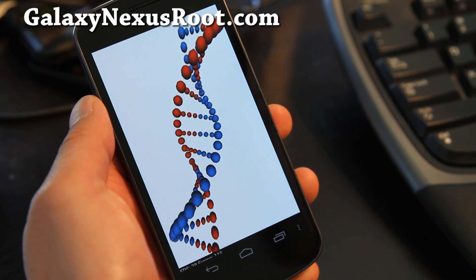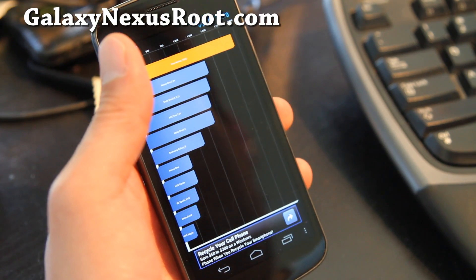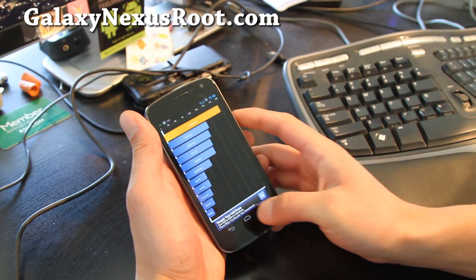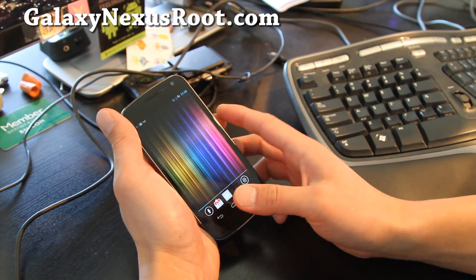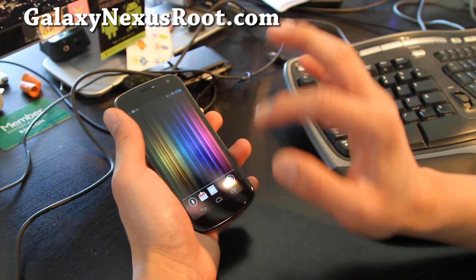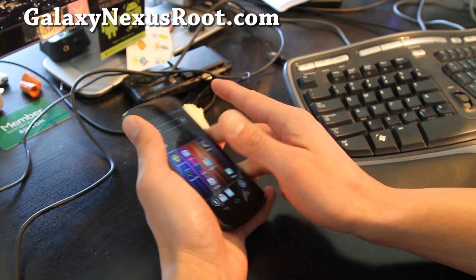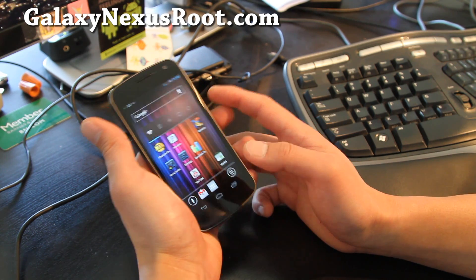I got a Quadrant score of 1925 — that's really good on ICS. I really like this ROM. I love all the ROMs that have been coming out; it's going to be like this for maybe another month or two, but we'll have more differentiation between them as we go along. I want to go through all of them — I've been installing ROMs and I think I have three or four now.